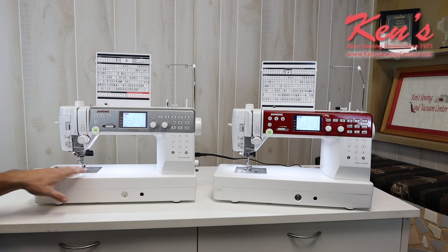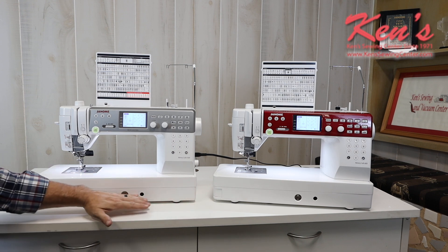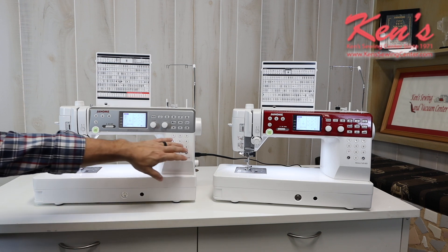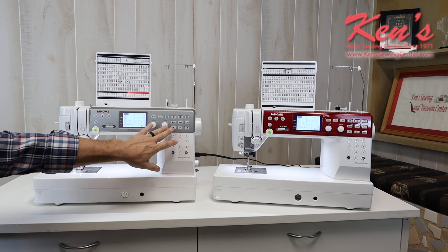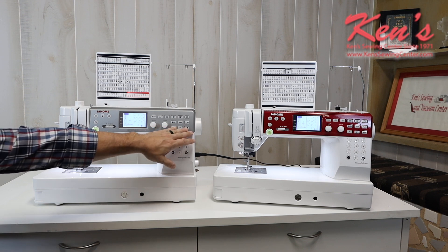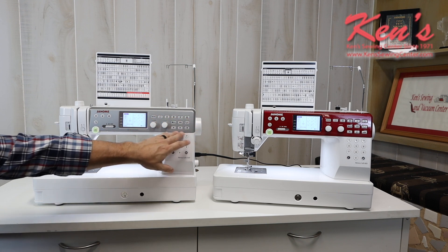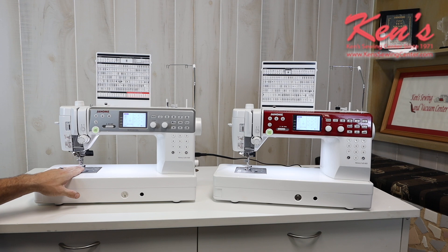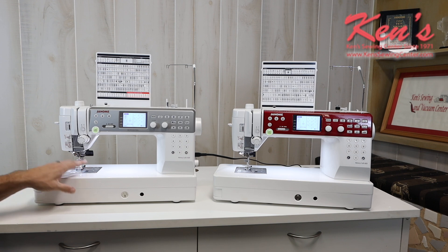They both have the bigger throat plates. You don't have to have screws to take the needle plates out — there's a button right here where you take that out. They both will have a place for the knee lift to go. They will have the easy touch pad on the front. We adjust our width and length on all of our sewing patterns. All of the buttons here are the same, so you've got all the same features on these two machines. They both give you the 10-inch throat space from the needle to the inside of the sewing arm.